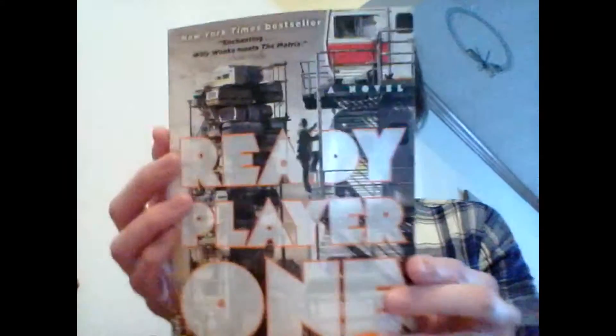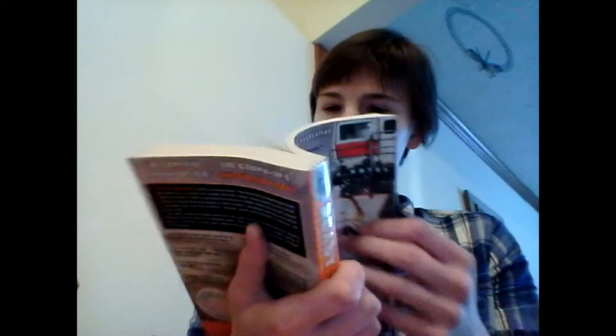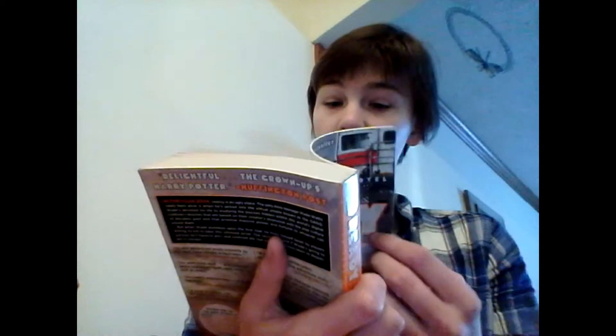The next thing is a Ready Player One book. That looks really cool — I am definitely going to read this. That is really cool.